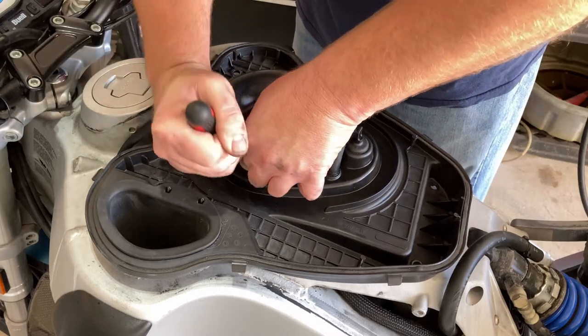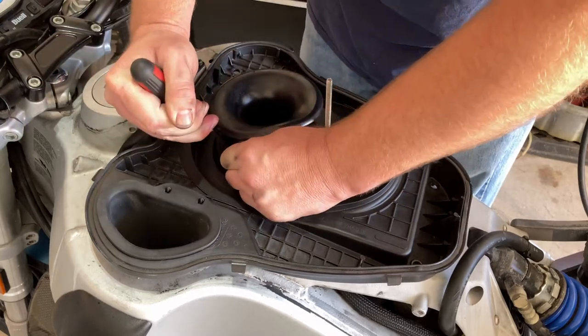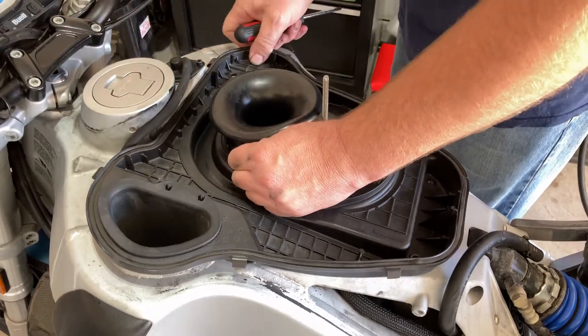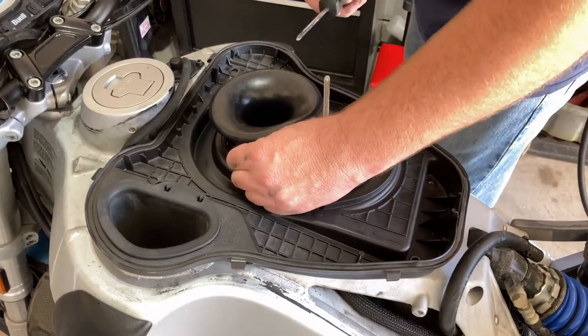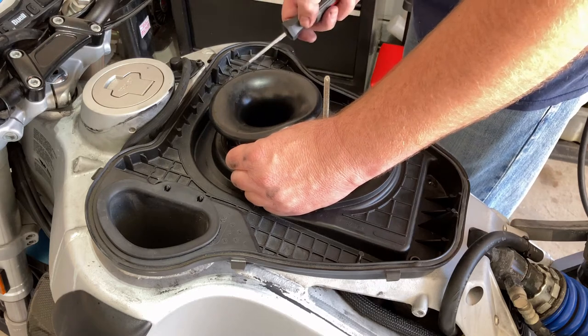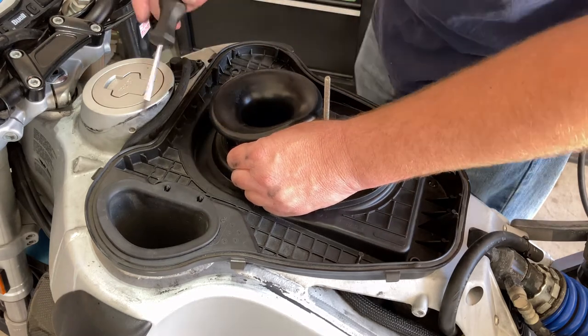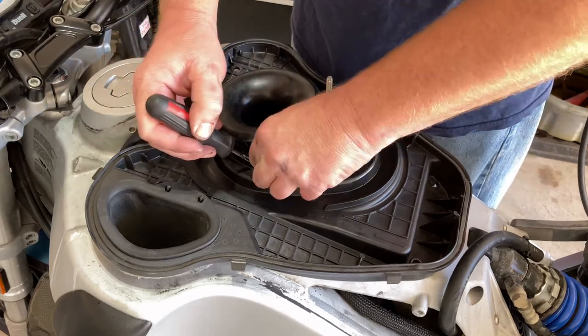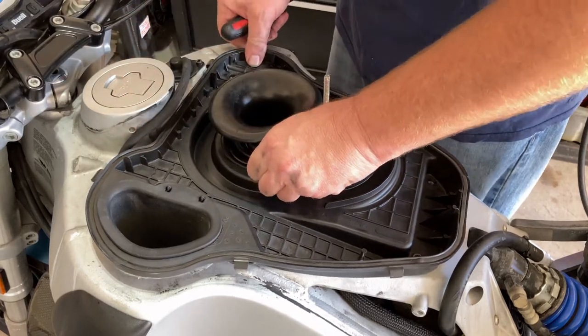Now I'm using the whole hand because there is quite a bit of pressure at the front end. The air box is kind of kicked to the back. I would bolt down the air box, but I seem to remember needing to keep it unbolted so that I had some more wiggle room.